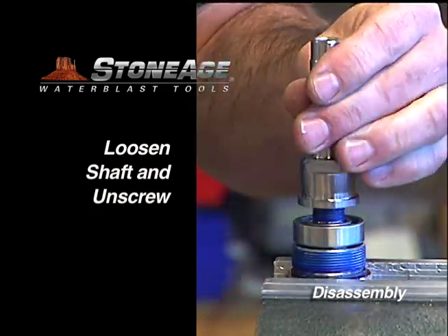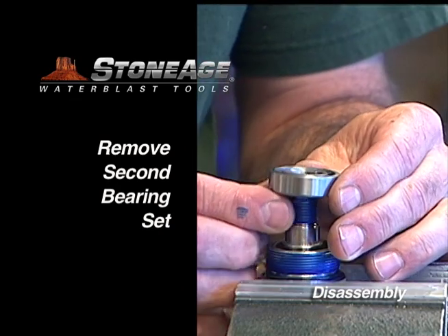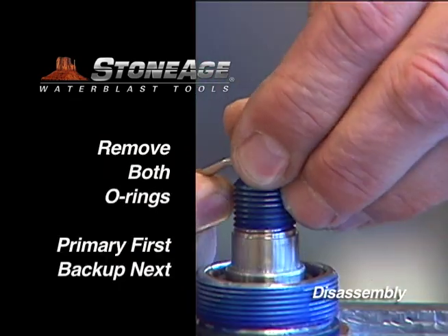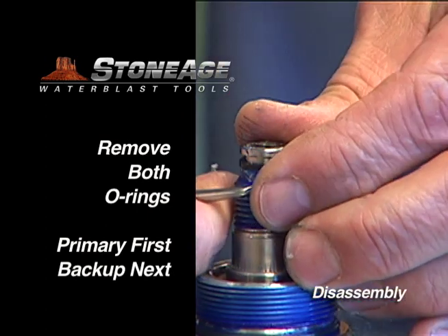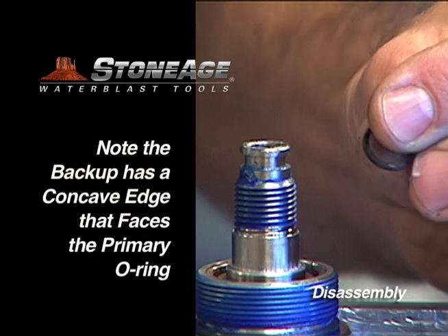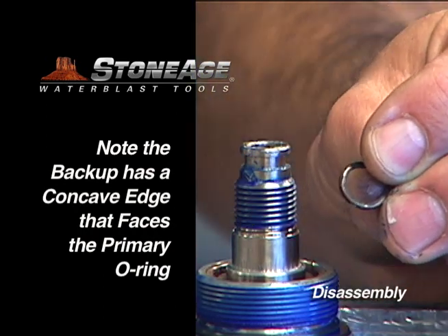Loosen the shaft with an adjustable wrench and unscrew. Slide the second bearing set off. Remove the two O-rings from the end of the head — note the first one is a regular O-ring and the second is a backup O-ring. The backup has a concave side that faces the regular O-ring, which is important during reassembly.